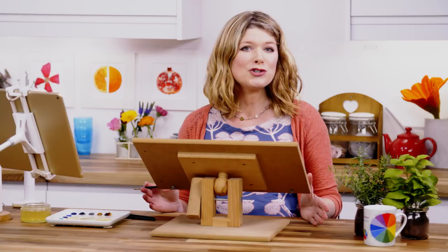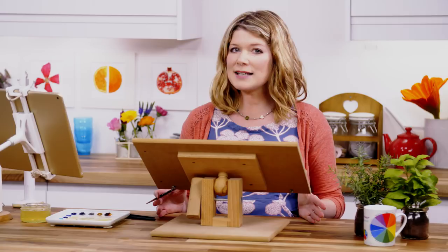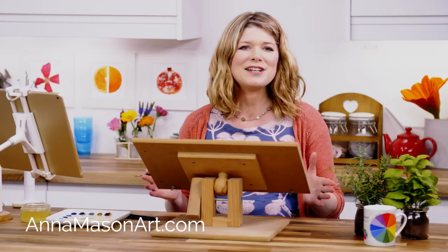If you've enjoyed this tip video, please subscribe to my YouTube channel, and I'd love it if you'd share it with your friends. And if you'd like to take one of my tried and tested video classes for free, pop over to annamasonart.com where you'll find even more resources to help you pick up your brush and paint the way you've always wanted to.